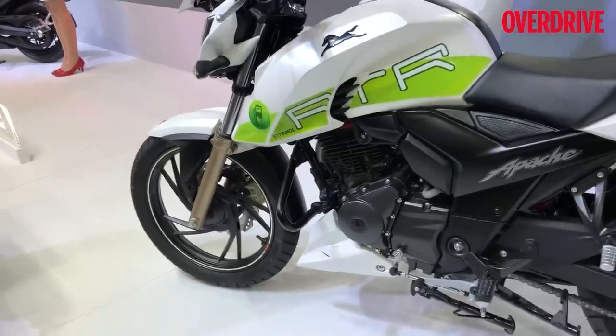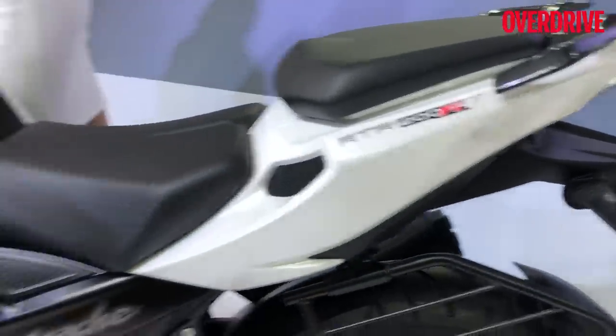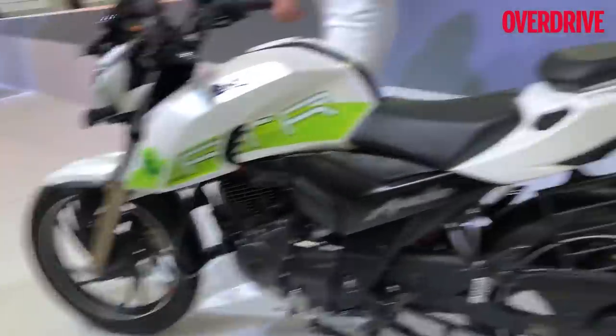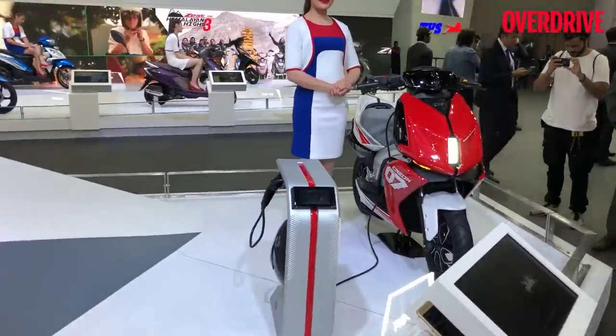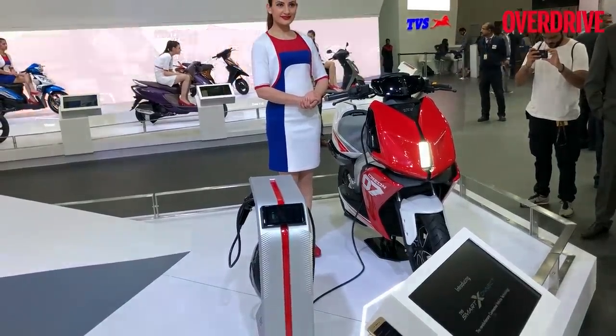At Auto Expo 2018, it's displayed on an RTR200FI4V, which has an ethanol sticker and an engine that is capable of running ethanol. The fun thing is that this is actually a running prototype — it's been ridden on the TVS test track, and we are still hoping that TVS will allow us to ride it too.